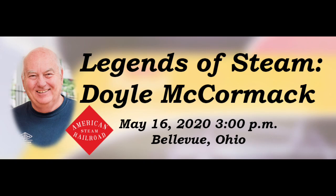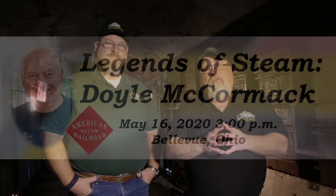We have a special event coming up in May. Continuing on with our Legends of Steam programs, on May 16th right here at the Mad River and Nickel Plate Railroad Museum in Bellevue, Ohio, Doyle McCormick will be here telling the stories of the American Freedom Train, the restoration of the Alco PA, and his days of railroading. Tickets are selling fast and it's an event you definitely don't want to miss. We hope to see you there, and everybody, thank you so much for all the support you've given in restoring the Reading T1 2100 and American Steam Railroad.